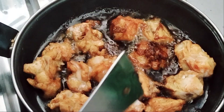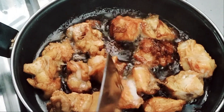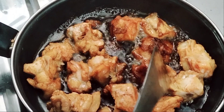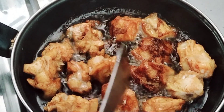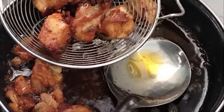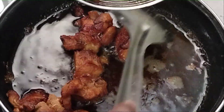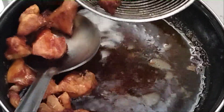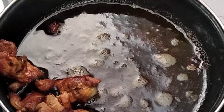We will cook the chicken for a few minutes. First, the chicken is cooked, so we can add the chicken to the chicken.